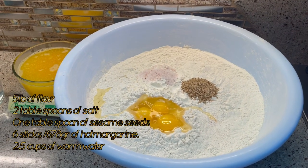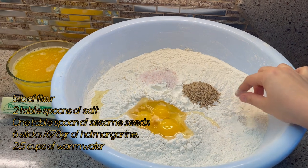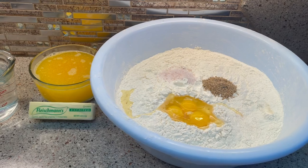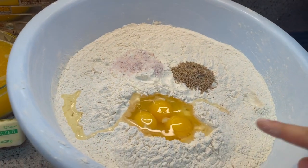I took five pounds of flour that I pre-sifted, one tablespoon of sesame seeds, two tablespoons of salt — I use Himalayan salt — and three eggs.